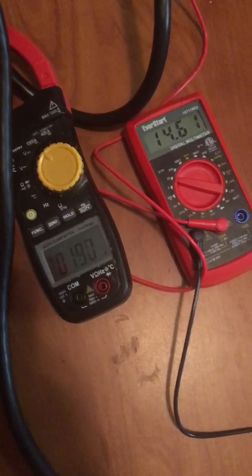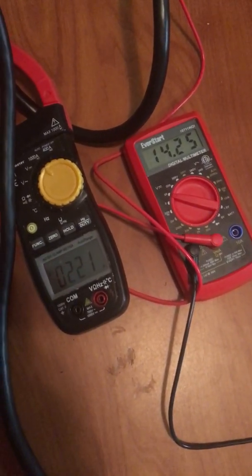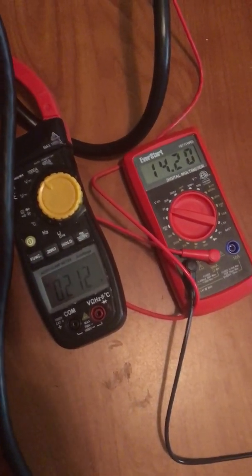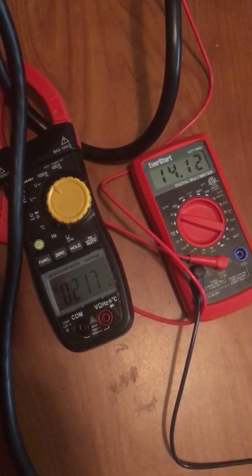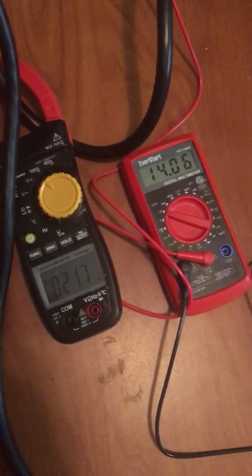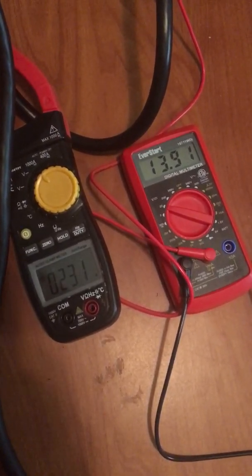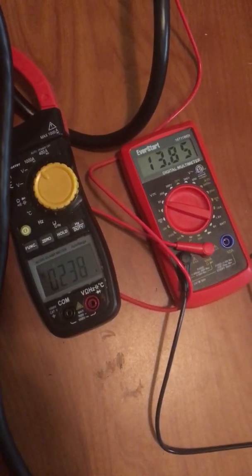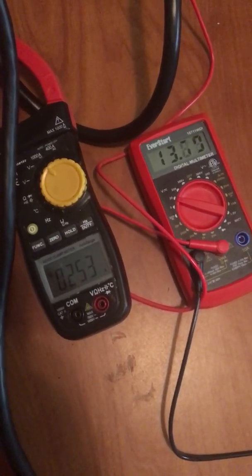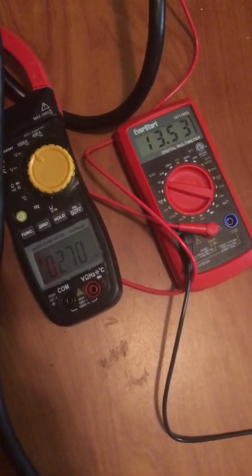Counting through the test duration: 1, 2, 3, 4, 5, 6, 7, 8, 9, 10, 11, 12, 13, 14, 15, 16, 17, 18, 19, 20, 21, 22, 23, 24, 25, 26, 27, 28, 29, 30, 31, 32, 33, 34, 35, 36, 37, 38, 39, 40. I got a lot.